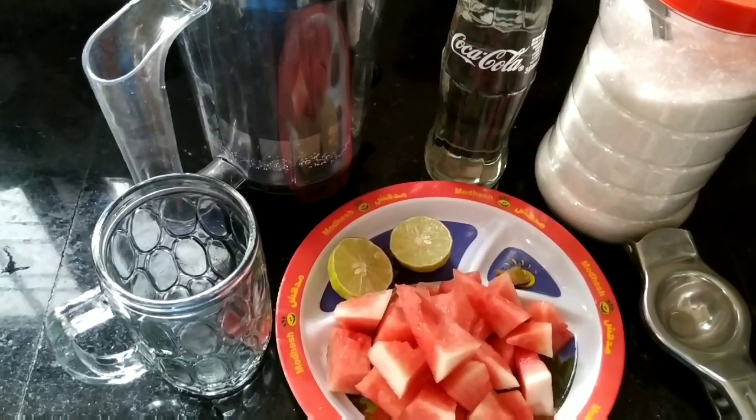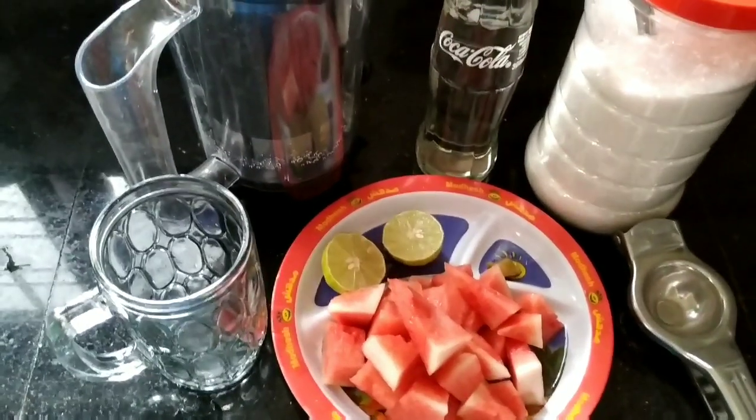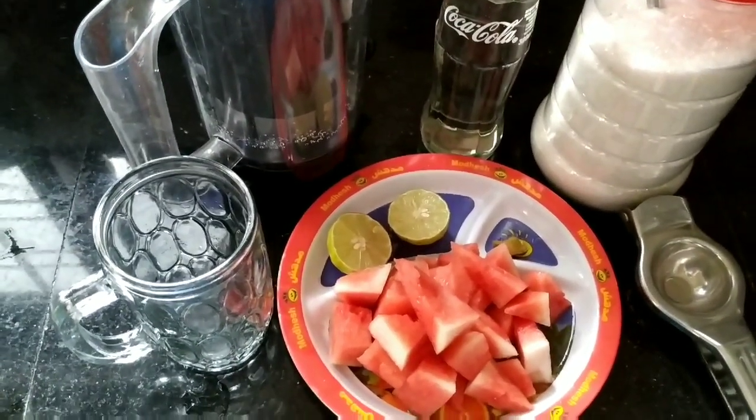Hi friends, welcome to Mommo's Kitchen. I am going to add juice in the water.